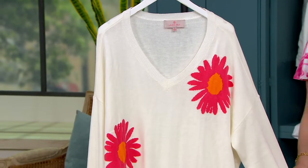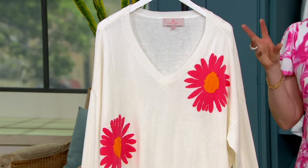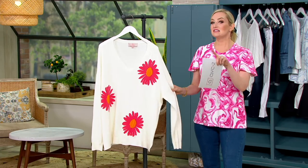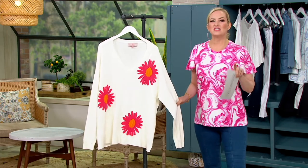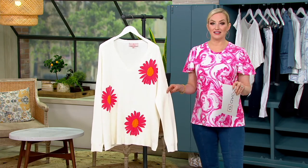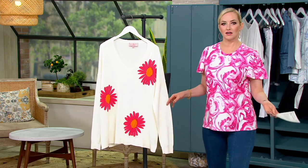Happy, happy, happy cashmere blend. We've got rayon, nylon, and acrylic, but then we have that cashmere that makes it summer weight but also summer soft. Feature price: less than $63 for a sweater with cashmere. It's a thing.